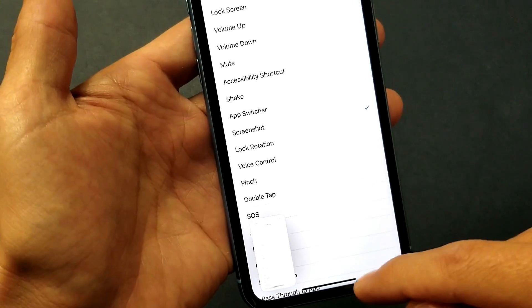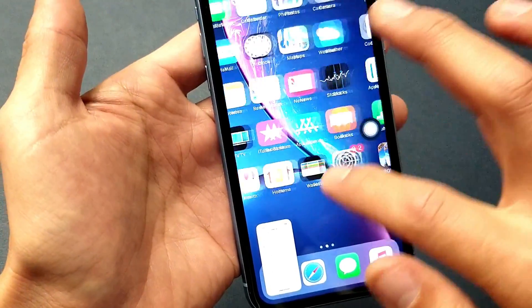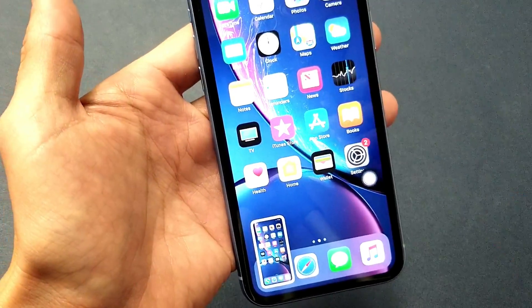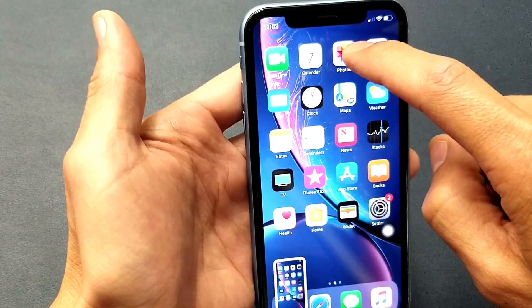Now every time you tap on that floaty icon it's going to take a screenshot. That floaty icon will be accessible anywhere on your phone — anytime you want to take a screenshot, simply tap on it and there you go.